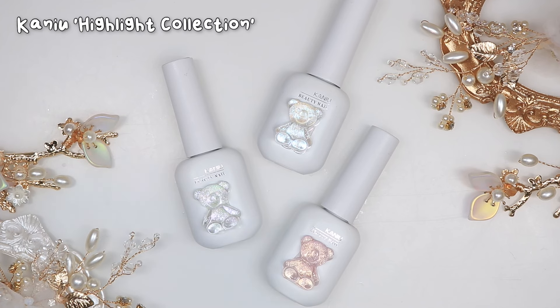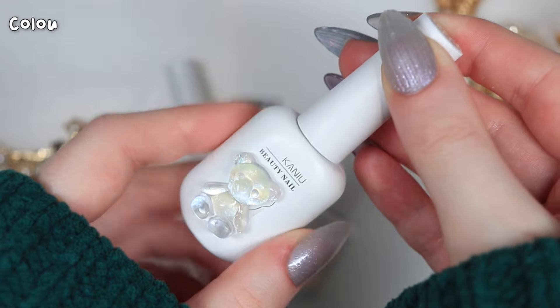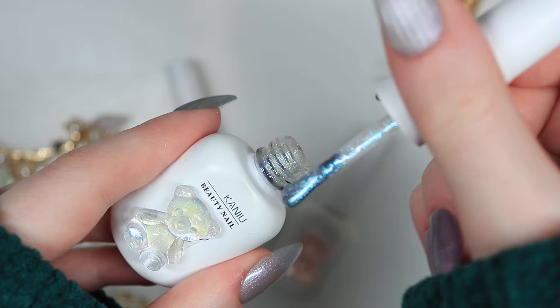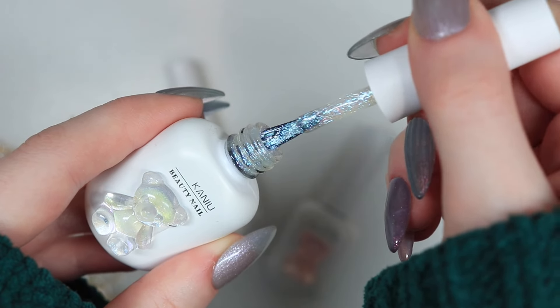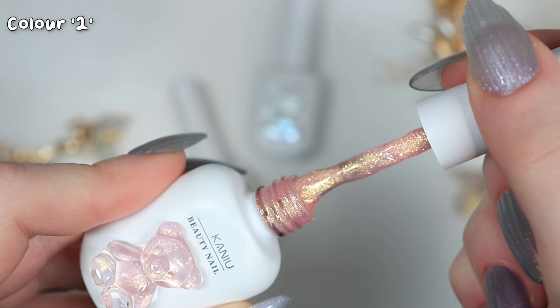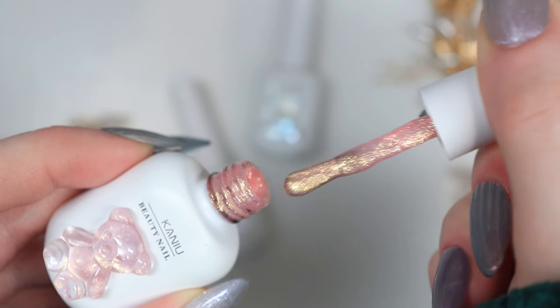Staying with glitters, I want to talk about the Kanyu glitters that I own — I bought these as individuals from Aurora Nail Supply Australia. These are so beautiful. I use this shade pretty much all the time, which is the blue one in shade number 7. It is a very soft iridescent glitter with a clear base — some of them don't have a clear base. The colours are absolutely stunning and the gel is on the thinner side; however, it is thick enough and the glitter particles are small enough that you don't get that lumpiness. This one has a peach base but is still quite sheer, and it is a little thicker but definitely still workable.